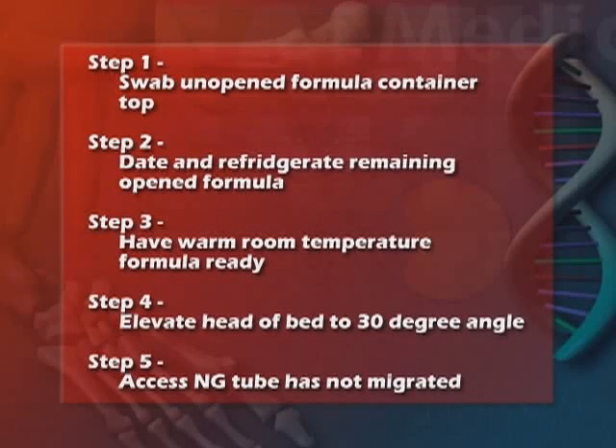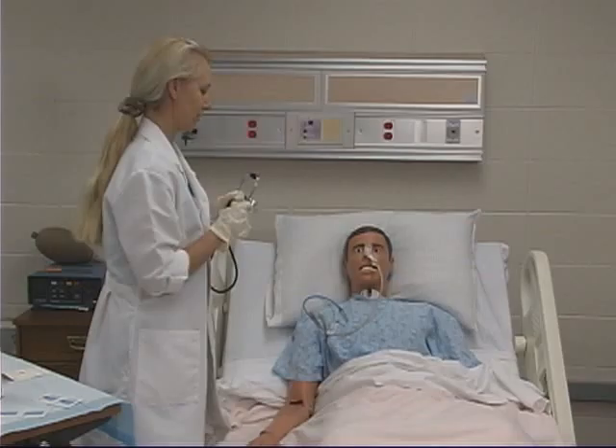Wash your hands before performing any of these steps. First, swab the unopened formula container top with alcohol. Second, date and refrigerate any opened formula remaining after the procedure. Third, use warm formula at room temperature — you may need to place the container in a basin of hot water to achieve this. Fourth, elevate the head of the bed to a 30 degree angle or higher. Fifth, assess that the NG or gastrostomy tube has not migrated.